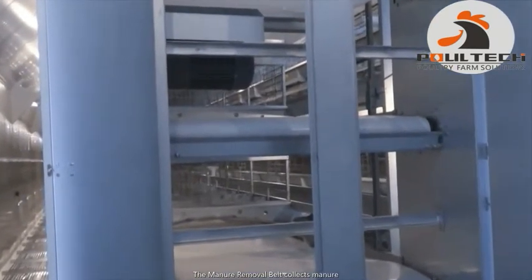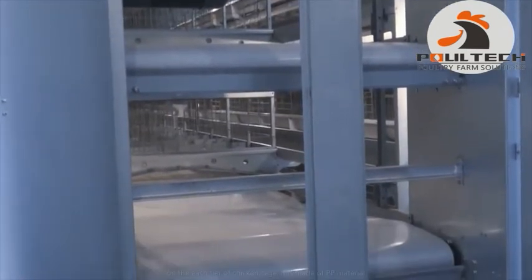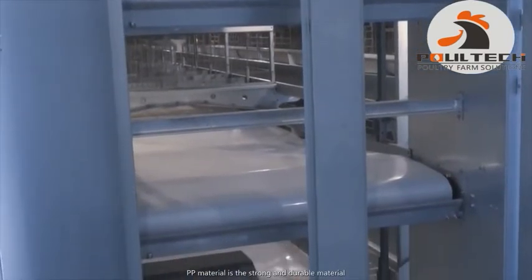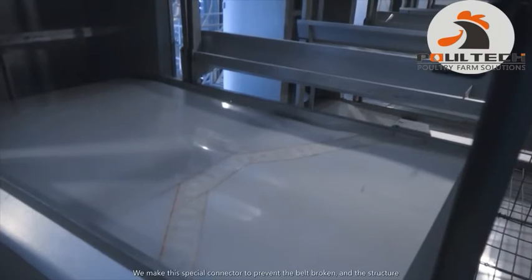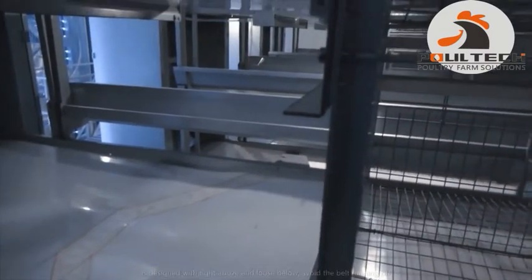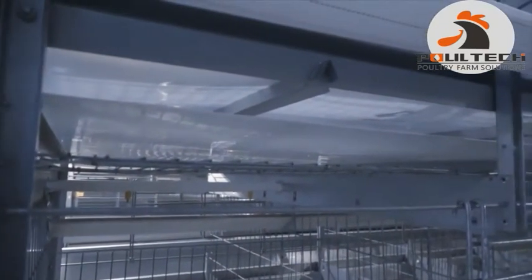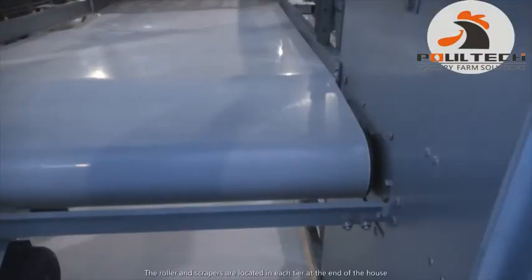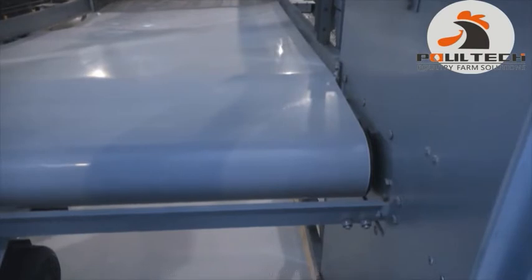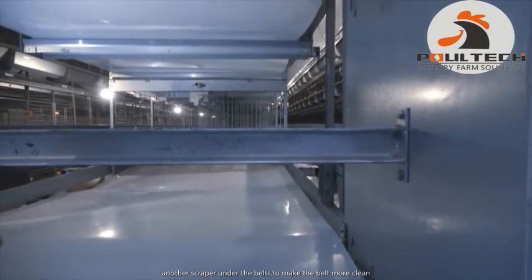The manure removal belt runs under each tier of chicken cage. It is made of PP material, which is a strong and durable material, and it works well even in a very long chicken house. We designed a special connector to prevent the belt from breaking. The structure of the belt is designed with tight above and loose below to avoid the belt running off. Rollers and scrapers are located at each tier at the end of the house. The scraper can adjust the angle according to the situation, and there is another scraper under the belt to keep the belt cleaner.